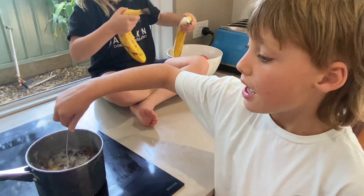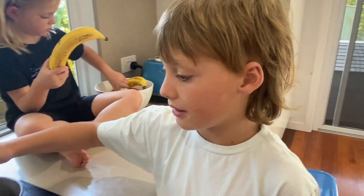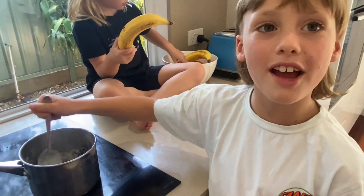My mom is supervising me, and if your mom's close by and you're allowed to use the stove, I guess you can try it.